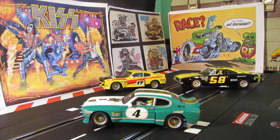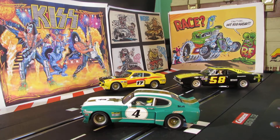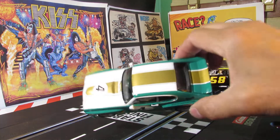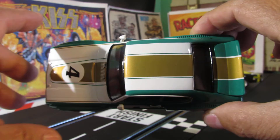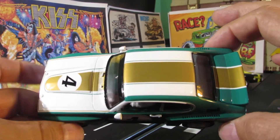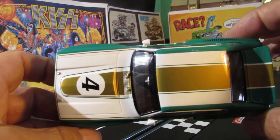Hey guys, welcome back! Check out this new car I picked up. This is called a Ford Capri RS 3100 Group 2 from 1975. It's a Carrera Digital 132 car. Very cool design for 1975 — that thing rocks! It's like the yellow one back there. This one has got white with a gold stripe — really nice paint scheme — with the number four on the hood.